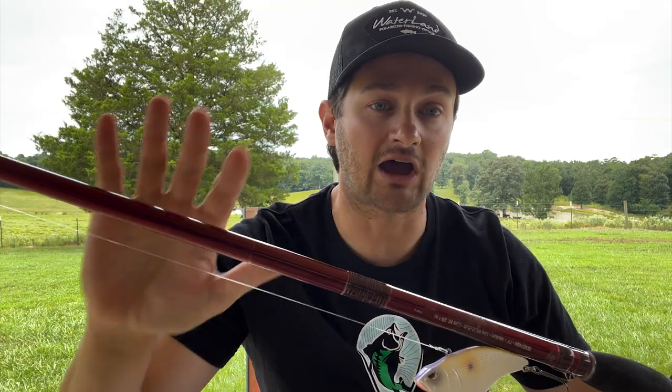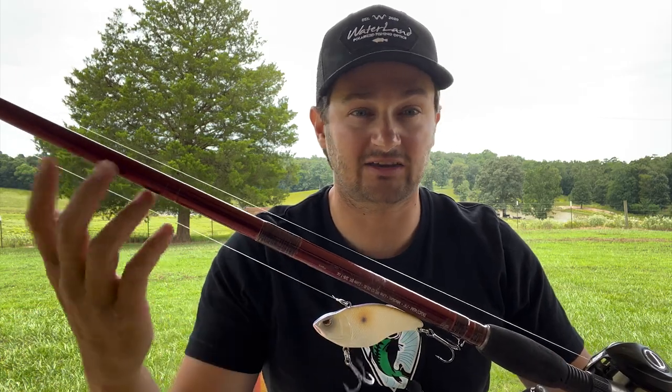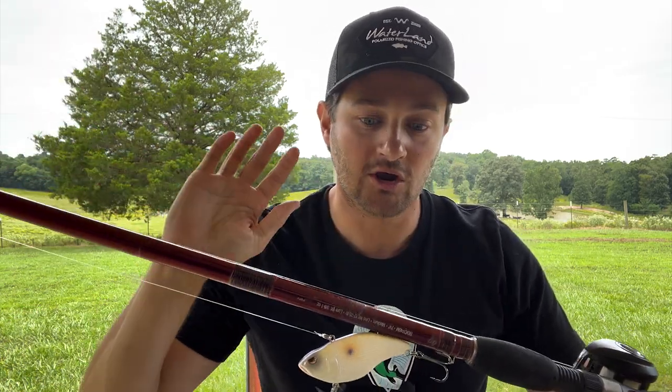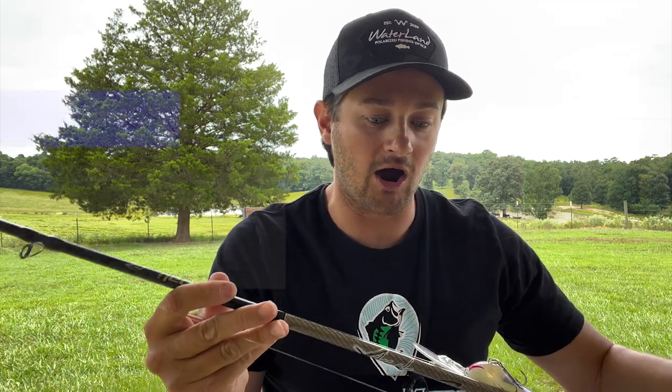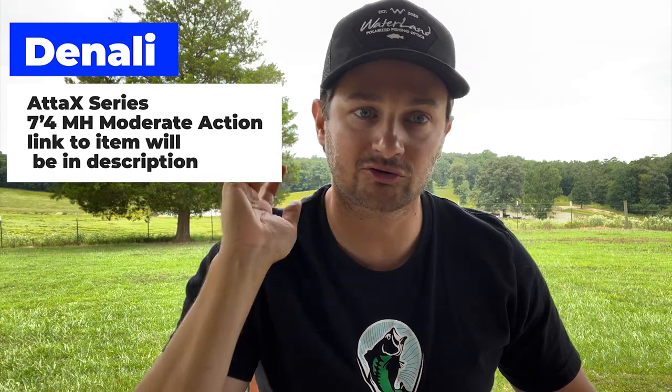That rod is retired now, but I actually brought it out recently to test throwing at some suspended fish. The rod I would recommend today is in the Denali Attack series — I've been throwing Denalis for two years. The Denali Attack has a 7.4 glass crankbait rod. If you're fishing shallow cover with cypress trees and docks and skipping a square bill, a 7.1 might be better, but for throwing shallow to medium crankbaits — a 5XD or 6XD — the 7.4 is perfect.